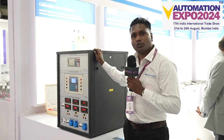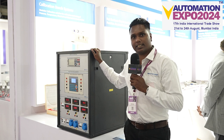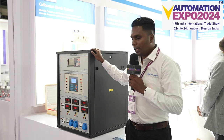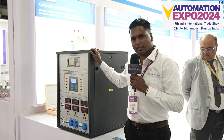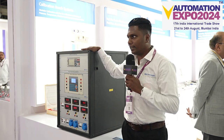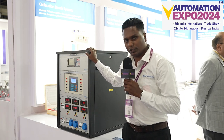Mainly this is used in calibration laboratories where we can calibrate pressure sensors, temperature transmitters and all other electrical calibration purposes. This is 100% a customized solution which we mainly integrate by what the customer demands. We will integrate it and supply it to the customer. That's how we are planning to introduce it in the market.